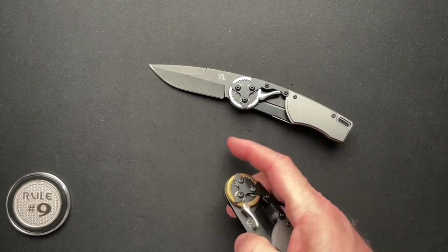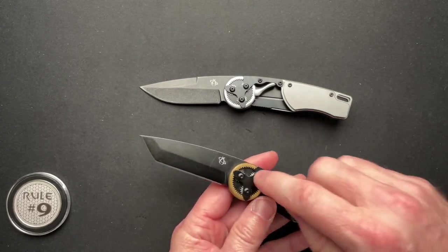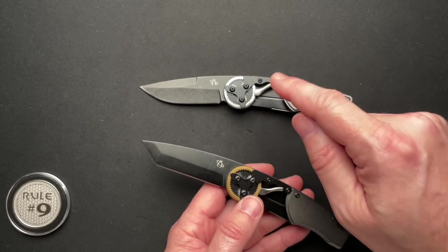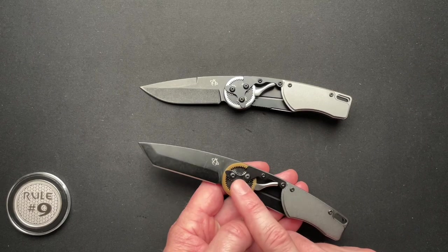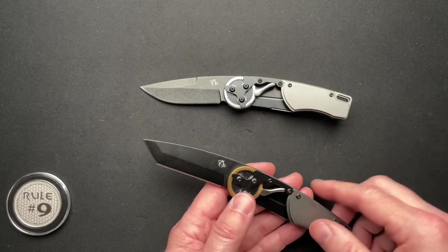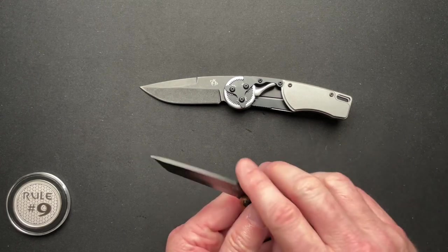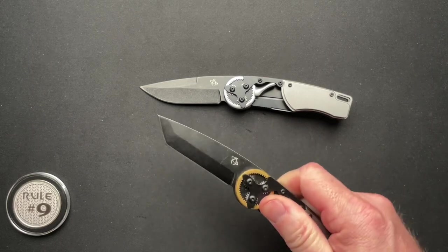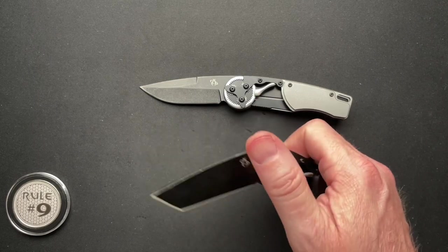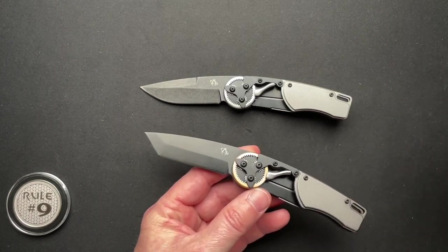Let's go through the specs real quick — they're both the same, so we'll just talk about one. It's four and a sixteenth inches closed, seven inches overall, 2.84-inch blade, 2.71-inch cutting edge. The drop point is a little thinner behind the edge at 0.024 inches, whereas the Tanto is 0.031. Blade thickness is about the same at 0.106. Blade steel is 440C. They weigh in at four ounces. The Tanto is 4.2 ounces, maybe because of the brass gear ring. It also does not have the swedge ground out, so all those little things added up could equal that 0.2 ounces.